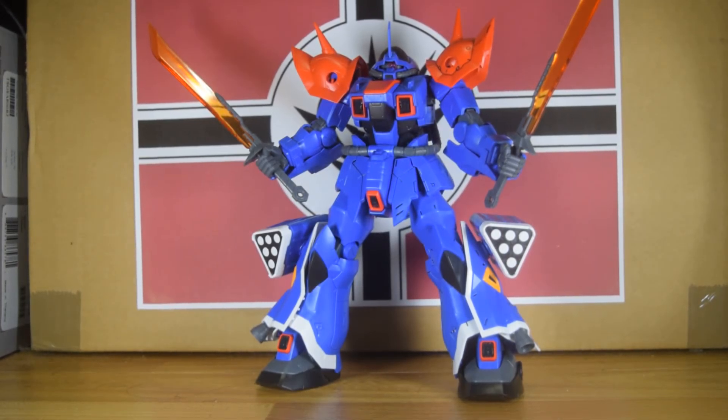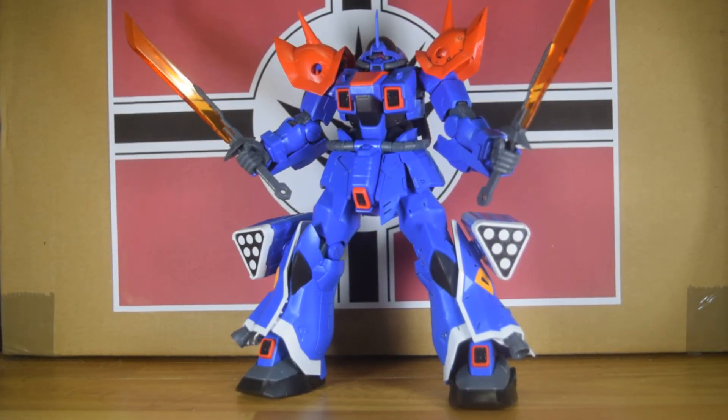This kit comes with a large sheet of decals for markings — you can see the Zeon logo, EXAM system markings, and some random markings. There are also foil stickers for the eyes and cameras. That's all you get, plus a connector which I believe is for the action base, because putting this guy on an action base would be a pretty good idea especially if you have a lot of fighting poses you want to put him in.